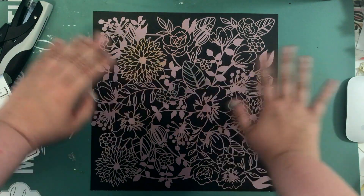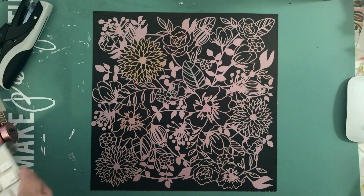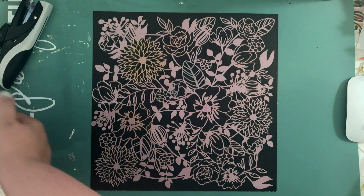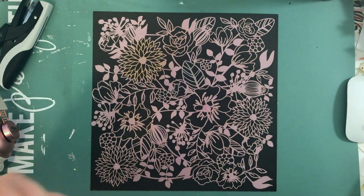Hey, what's up, it's Kathy and I'm back with another process video. This one is for my blog post over on the Paper Issues blog, and I'm just trying to move stuff out of the way because I don't want it to get covered in mist, so I'm trying something a little different.